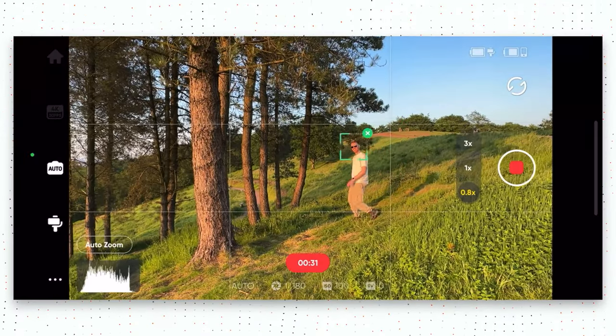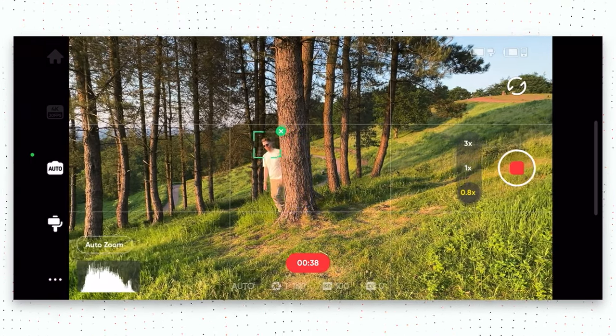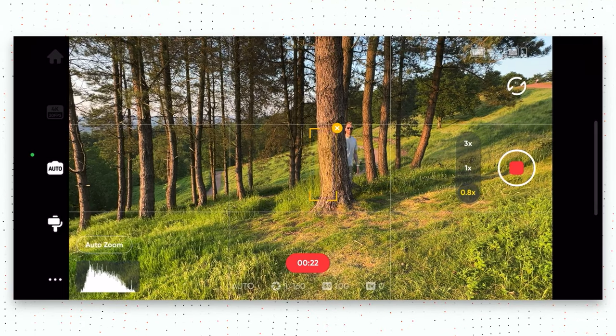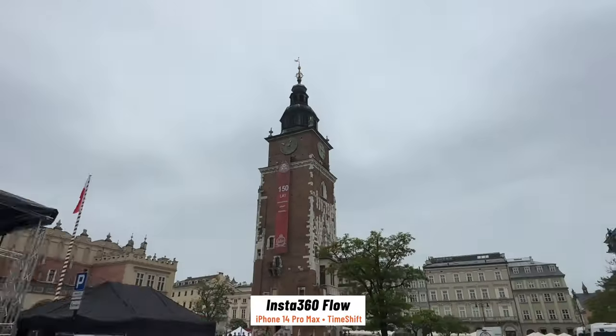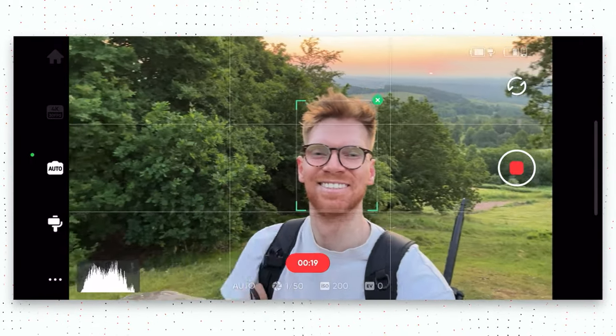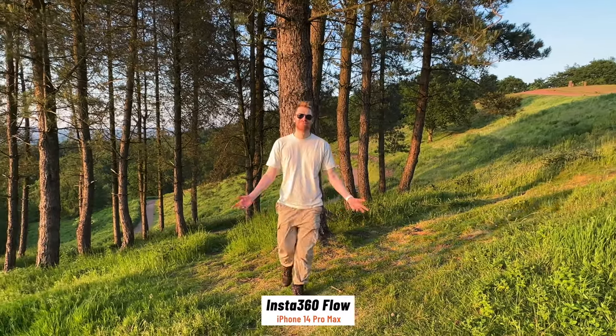Other gimbals would just lose track of the subject or get confused by a second person and track them instead. Most gimbals will disable the tracking after about three seconds or so, but the Flow has always-on tracking and will continue to wait for that person to come back into the frame. It can also track a subject as you move around it and it changes shape — very smart and really useful for hyperlapses where you're moving around a building. Another thing I really like is that you can use the joystick to adjust the framing and composition — you're not stuck with the tracked subject in the centre of the frame. You can move them off to the side to create a more cinematic look, making it a great tool for practising filmmaking or shooting short films on your phone. For vlogging, the tracking is so good and precise it can really help if you're a solo creator.